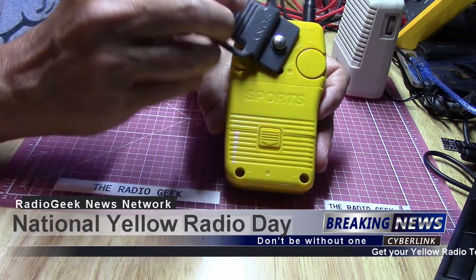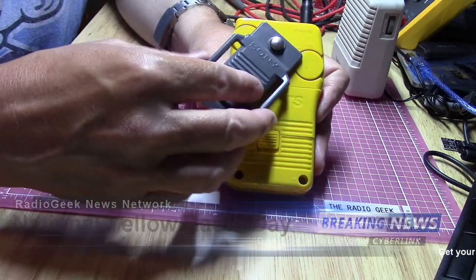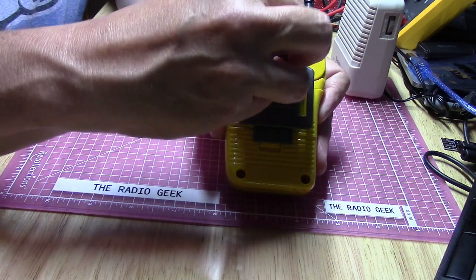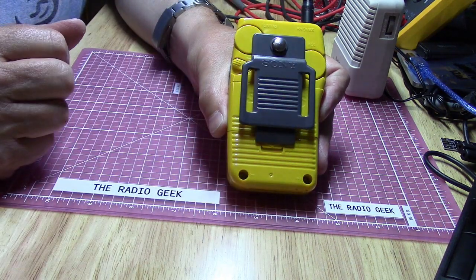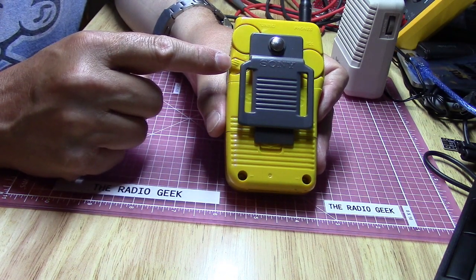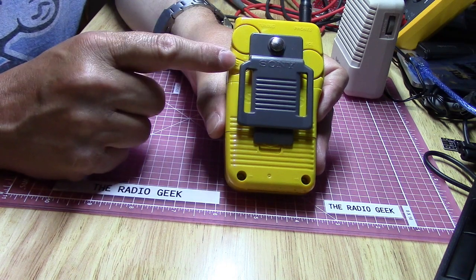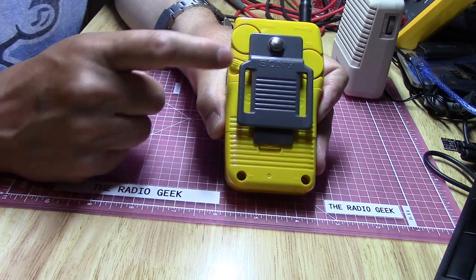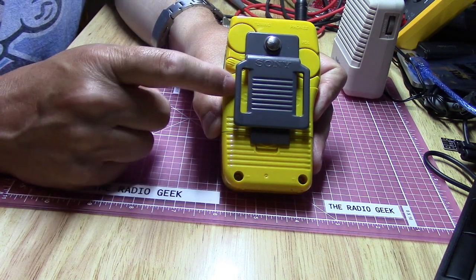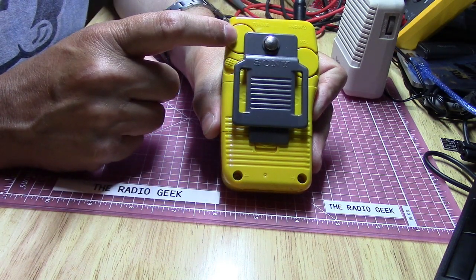There's a hole in the back of the case, and the belt clip has a little peg that fits right in there — then you just tighten it down with the thumb screw and you're ready to go jogging. It does have a switch for FM sensitivity, either local or DX, but it does not have that for the AM band, just the FM band. I have a feeling this radio was probably designed more for FM than AM.